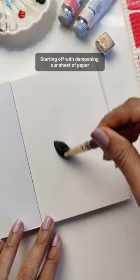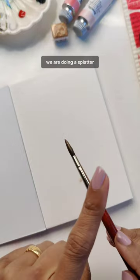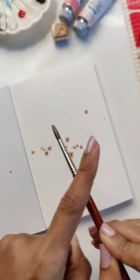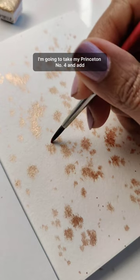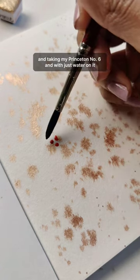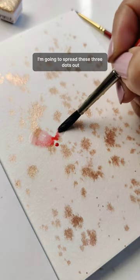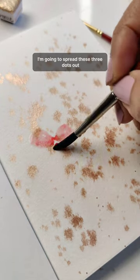Starting off by dampening our sheet of paper, getting some gorgeous bronze. We are doing a splatter — taking my Princeton number four and adding three little dots, then taking my Princeton number six with just water on it to spread these three dots out.